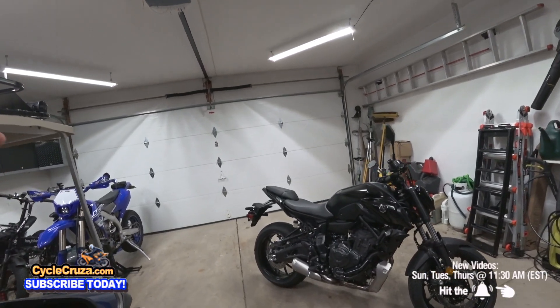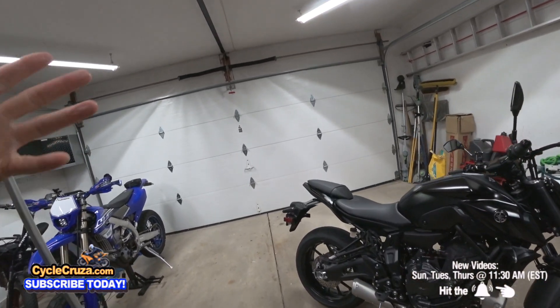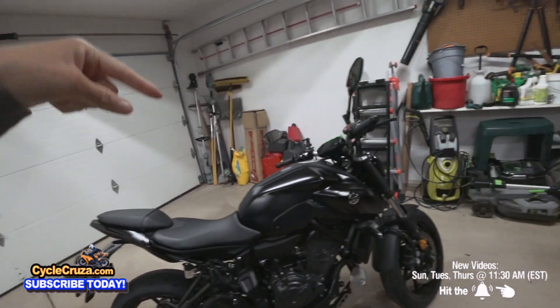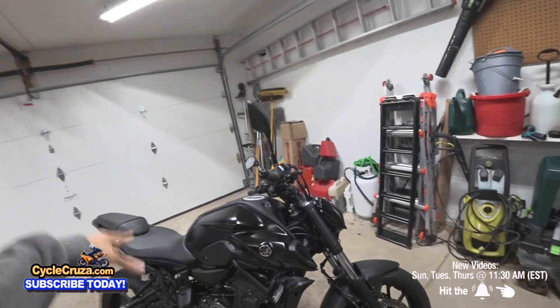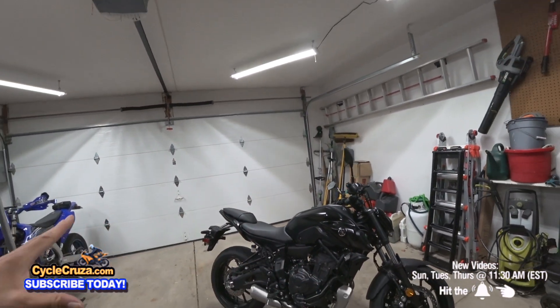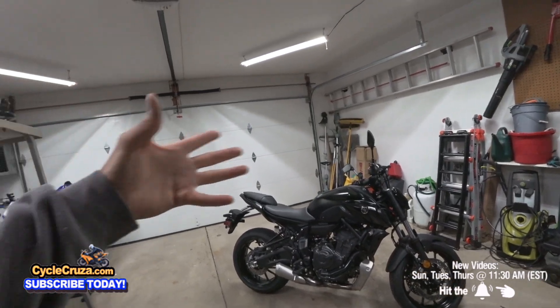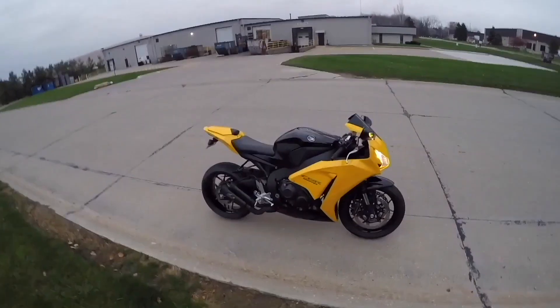In this first installment of this build series, I will be installing the awesome TST Industries Fender Eliminator Kit and turn signals, and this bike is going to look even more awesome. I'm also going to show you how much weight I'm going to save by taking this stock stuff off.